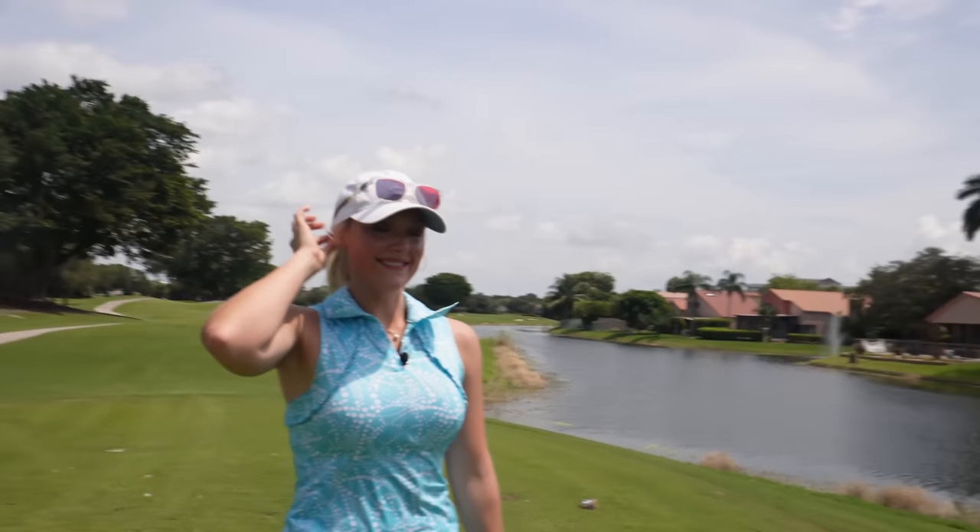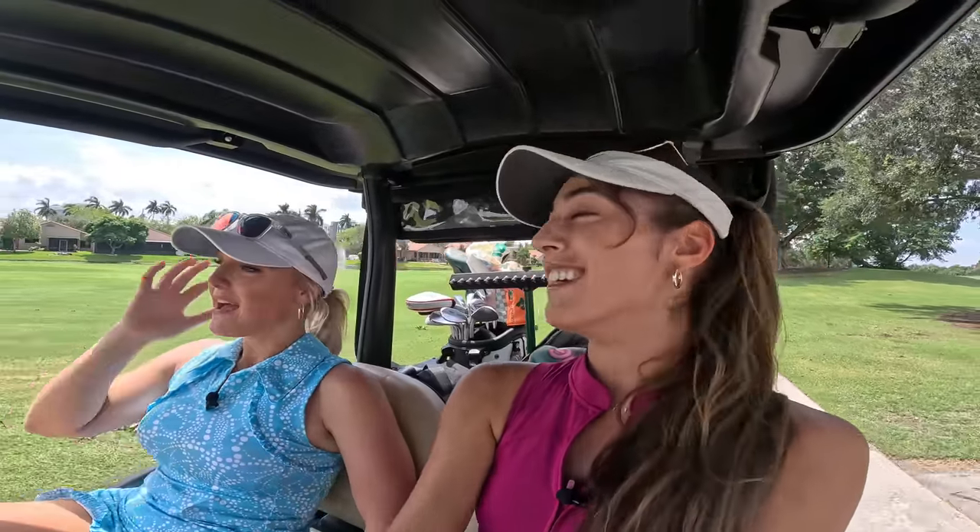This is her second YouTube video ever. Morgan is new to the channel but she's a great golfer. Can you tell the people where you played golf? I played at the University of Miami for three years. I think her and I played in a tournament together before, but she doesn't remember. I was so focused in tournaments — I'm like, please just don't hit this in the water.